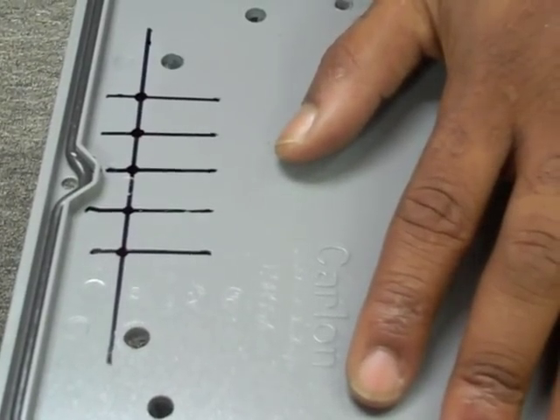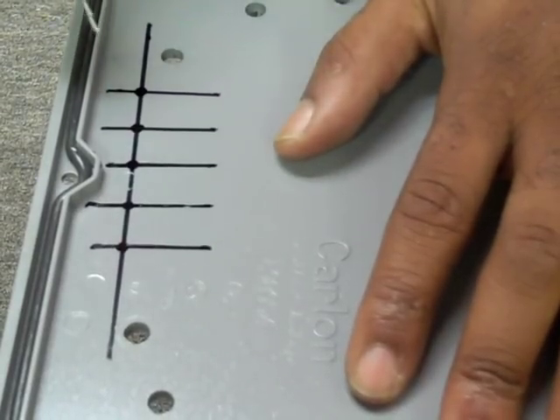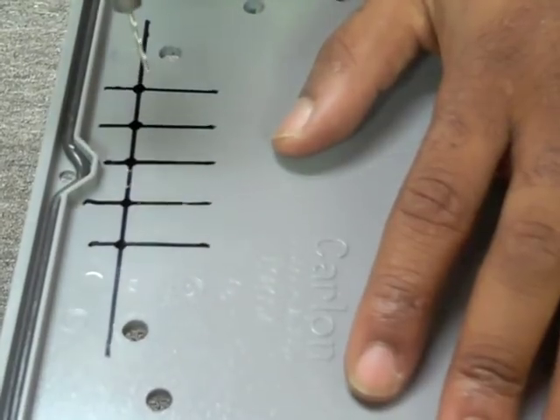Now that the locations are marked, you can drill the holes. Once again, we recommend using a small bit first to drill a guide hole, then a slightly larger bit to finish.